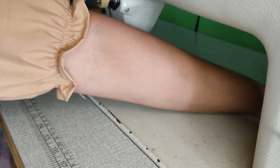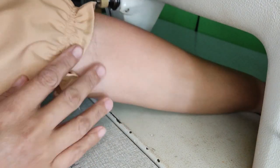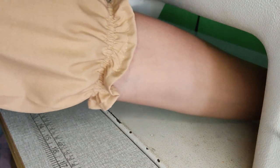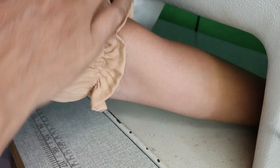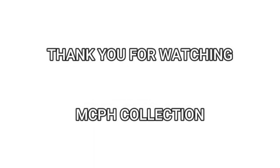Okay, thank you for watching. Hanggang sa susunod ulit. Sa susunod na video natin, ipapakita ko naman sa inyo kung paano ito'y kakabit doon sa kanyang mismong armhole. Bye!